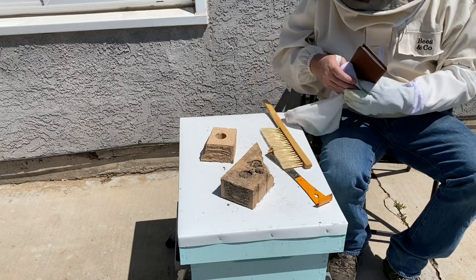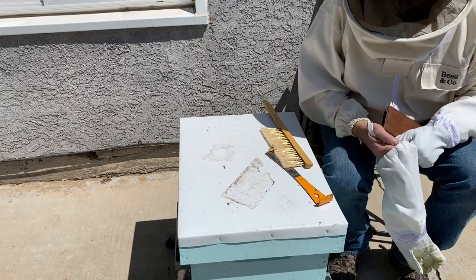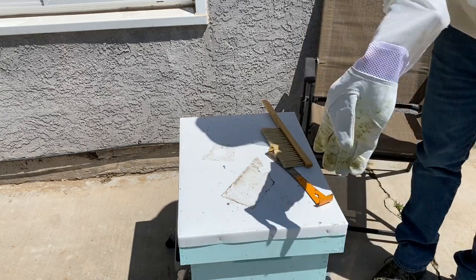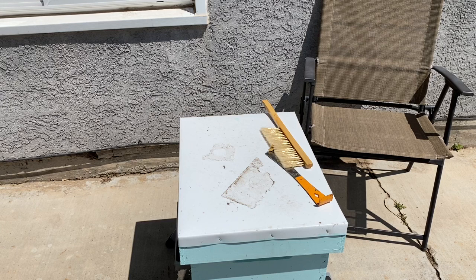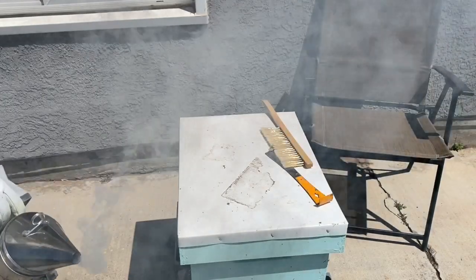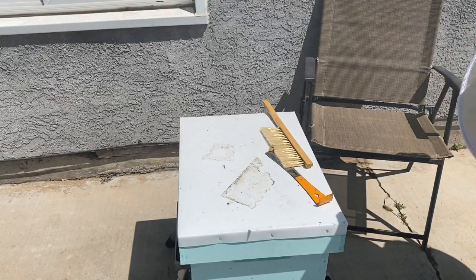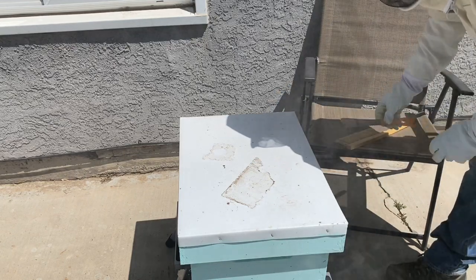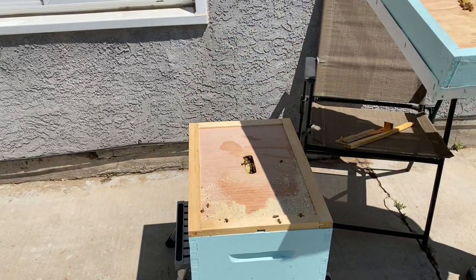Since we're here and I'm all geared up with a decent smoke going, I'm going to go ahead and do a quick inspection on my east hive - this is the hive that has the package bees in it. I'll get a little smoke going. I haven't smoked these bees yet but we're gonna go ahead and get them used to it. For the most part bees are pretty gentle most of the time, but occasionally they'll get grumpy, so we'll go ahead and take a look at this hive as well.